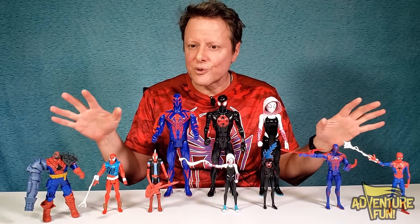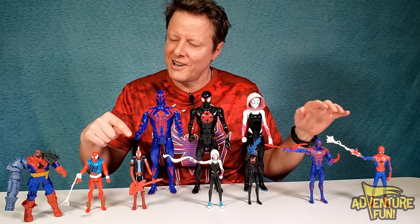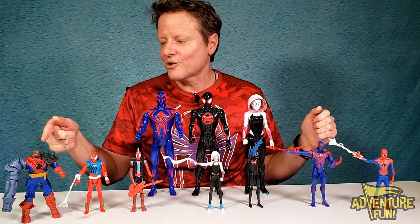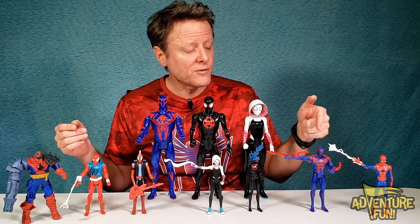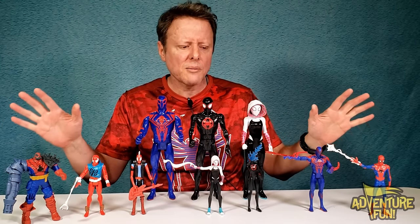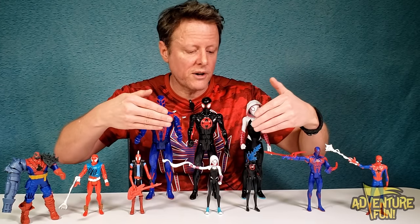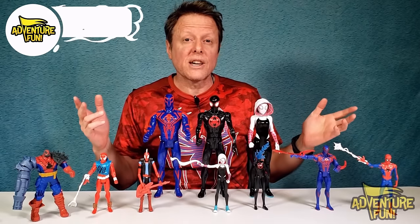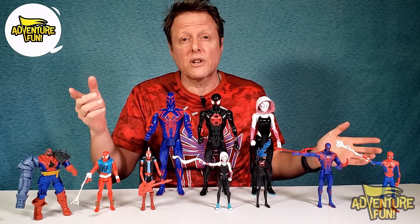Out of all the action figures, which one's your favorite? I'm really curious about Spider-Punk with his guitar, and Cyborg Spider-Woman with her cannon. Spider-Man 2099 is supposed to be the most powerful — curious about what makes him powerful with that flame. But out of all of them, my favorites are the classics: Ghost Spider-Gwen and Miles Morales — and same for the Titan Series. Be sure to like and subscribe! We'll have more coming.